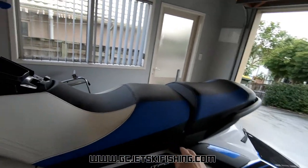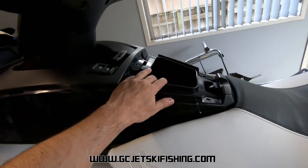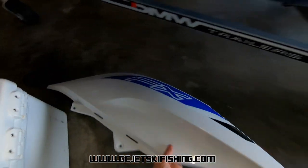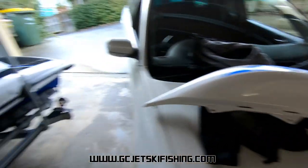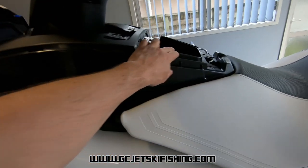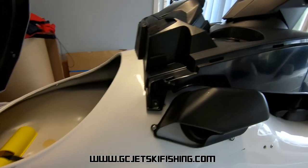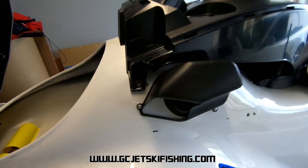First up I basically want to remove the rear seat and the main seat. You can see I've removed the glove box lid — that's just sitting there for now — and also these two side fairings. Once we've got that side fairing off it'll give us access to the back of the glove box, where he wants to mount the switch panel and the wiring to the fish finder. It's quite easy to get in there — just a number of Allen key screws and a few bolts.